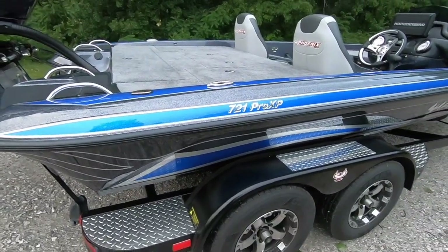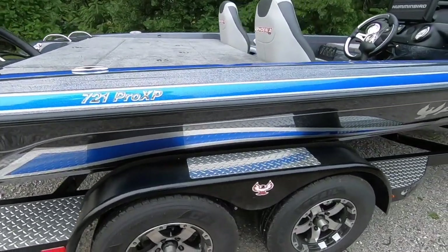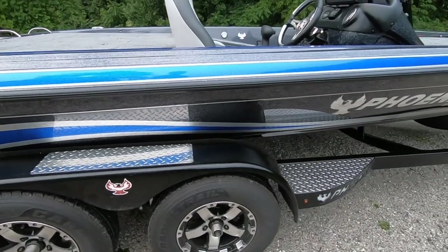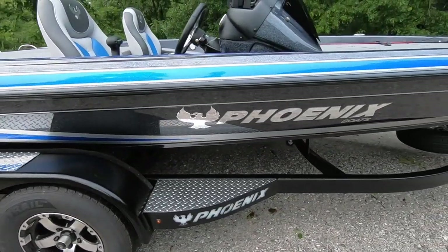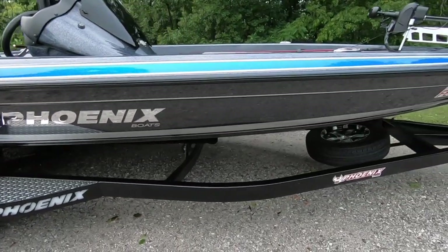Alright y'all, so this is a 2019 Phoenix 721 Pro XP. It does have the Mercury 250 Pro XS 4-stroke on it.